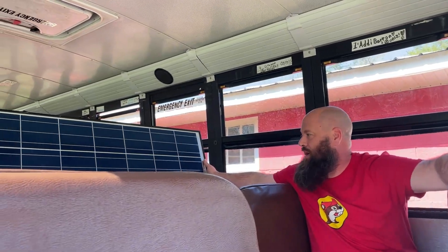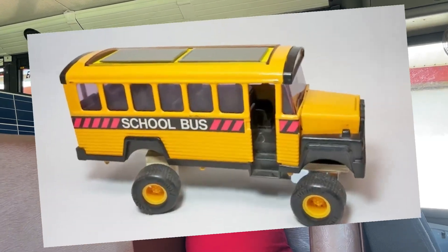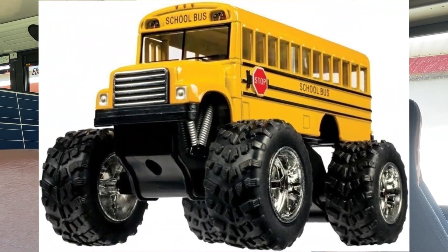All righty, so as you can see I got my best friend solar power here. Welcome to Ubi's Tips, where I cover pretty much everything school bus related, and now I'm getting into solar power. It'd be nice to put this on the school bus — maybe it'd be a power bus or something. Let's get into the shop and start the video.